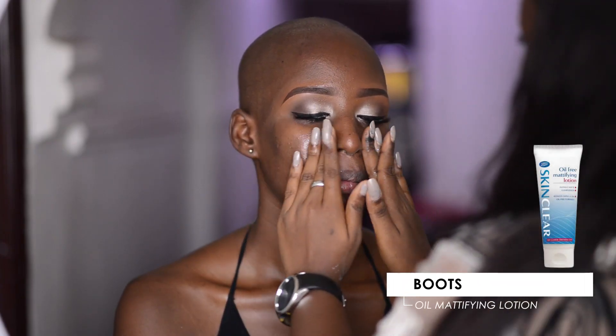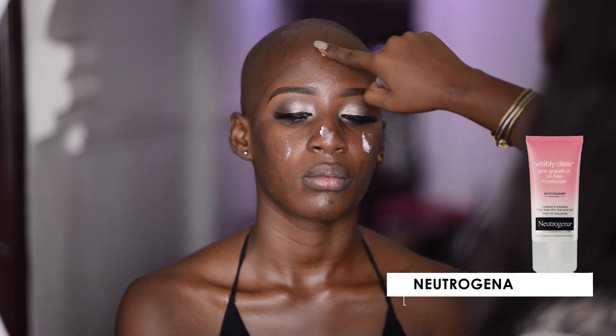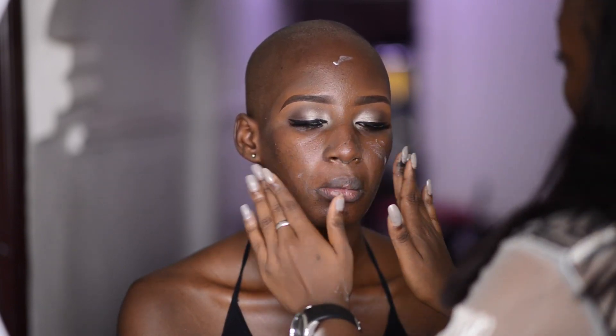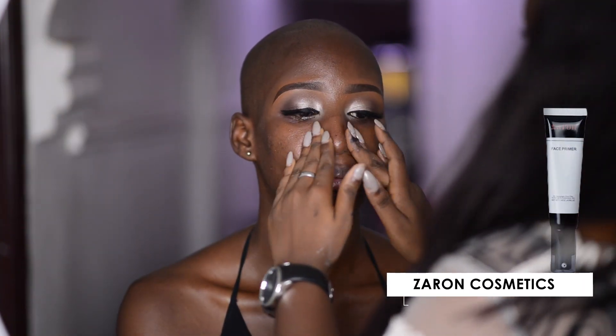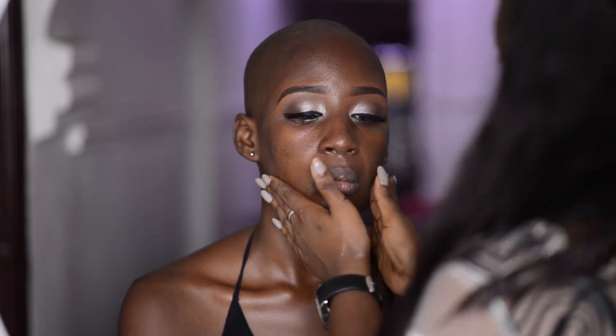The key to great, beautiful skin on your wedding day is hydration. I'm using a mattifying lotion and also a hydrating moisturizer. Next, I'm using the silicone-base primer from Zara Cosmetics — this helps fill pores for a smoother appearance and allows the foundation to glide on.